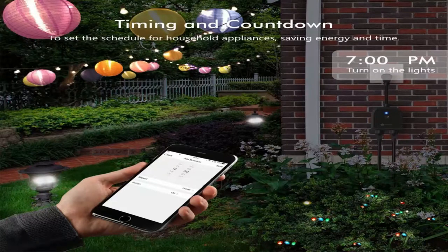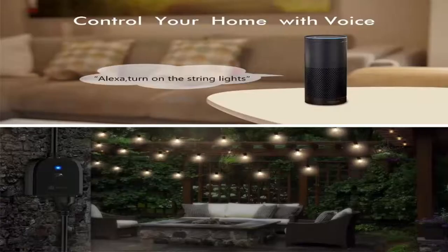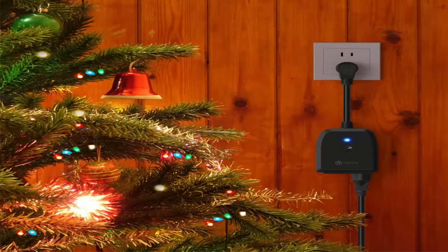You can also set automatic daily timers so that your devices can turn on and off on their own. You'll see a dramatic decrease in your electrical bill almost immediately. Better yet, this power strip is waterproof — bring an outlet to your backyard. Life is so much easier with the iClever Smart Power Strip.